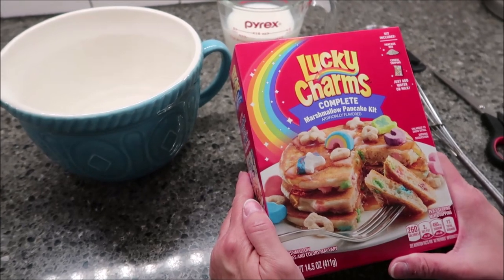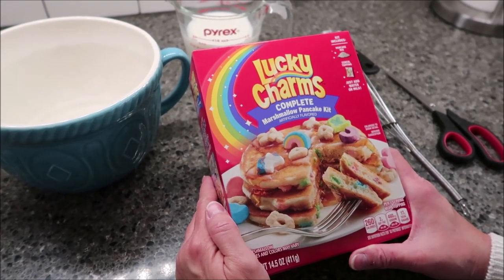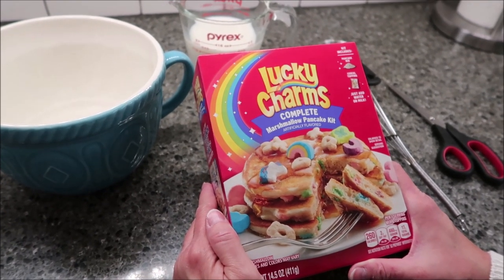Today, Kevin and I are going to be trying the Lucky Charms Complete Marshmallow Pancake Kit. This was $2.98 at Walmart.